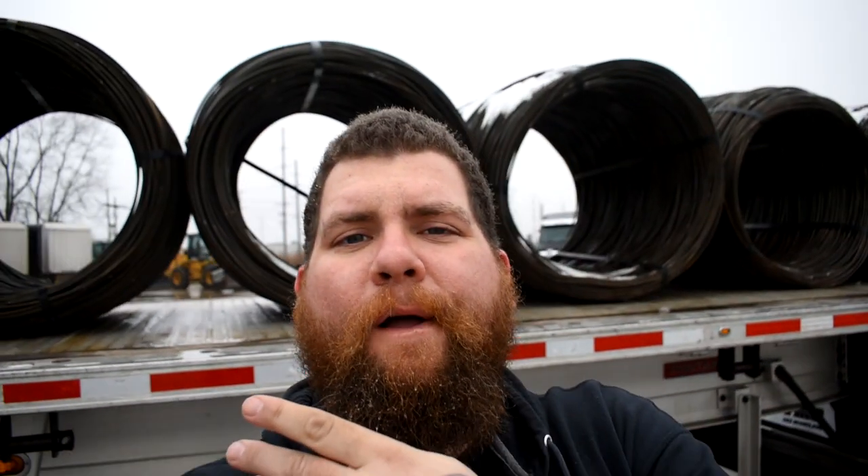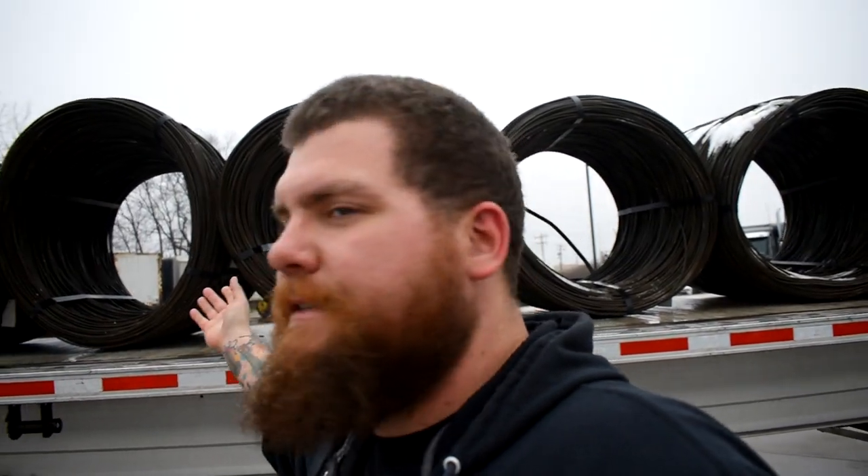Alright, so I just took this load apart — straps, tarps, the whole kit and caboodle. A couple things you're going to notice: there's already snow on the load. So you're thinking, if there's snow on the load and I just took the tarp off, it means I tarped a snowy load. And you're correct — I did tarp a load with snow on it. That much is obvious.